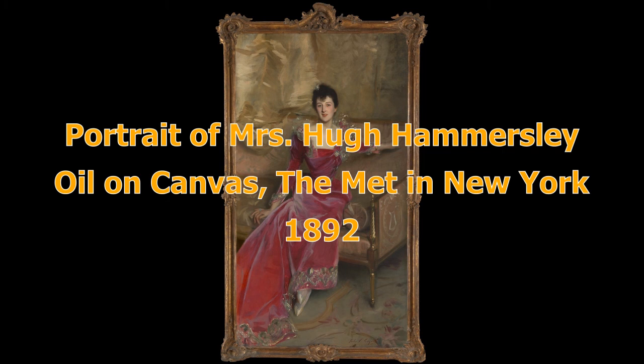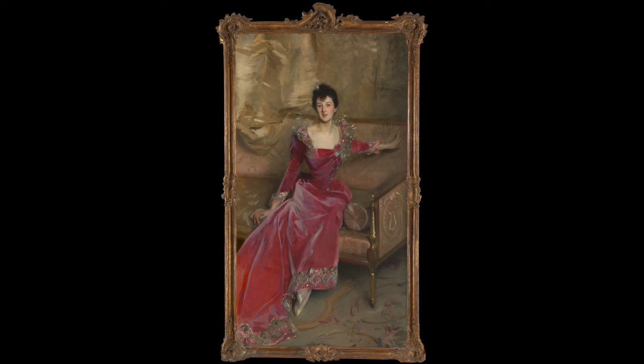It is said that he admired Velázquez greatly, and one thinks of this artist in comparison, but there have been others like Frans Hals, who has left us feeling so inadequate by not leaving us any preliminary sketches, drawn or painted. Mrs. Hugh Hammersley just makes his facility and adeptness so obvious as to be indisputable.